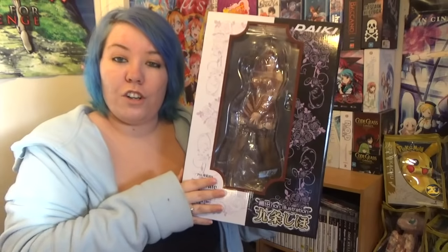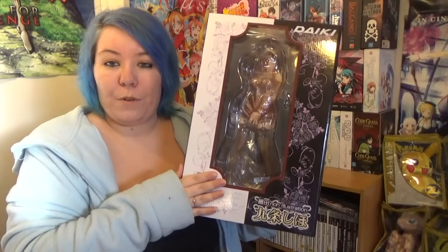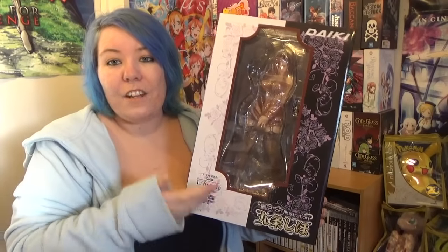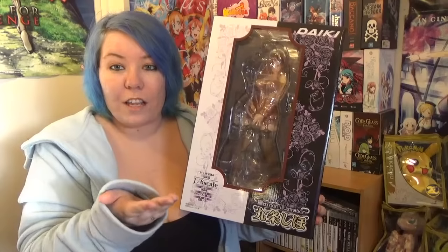She is an original character done by Odonon, who is a hentai doujinshi manga artist. A lot of Odonon's characters do look similar and I thought she was part of some of the manga that was online, but as it turns out she is an original character for this figure line. So without further ado, let's have a look at the box and the acrylic plate.